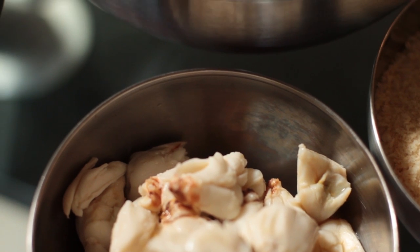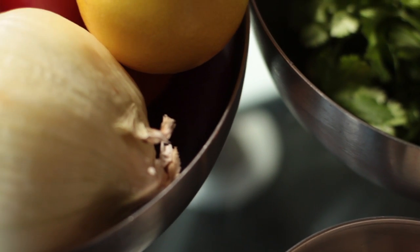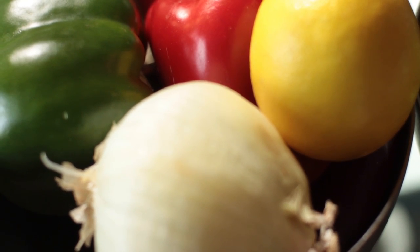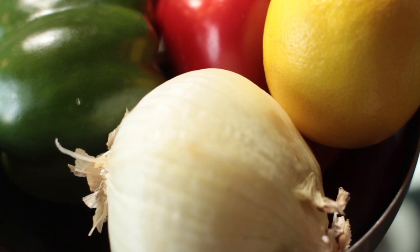I've got some fresh ingredients we're dealing with today: fresh garlic, fresh jumbo lump crab meat, fresh herbs, fresh bell peppers, fresh lemons, fresh onions. Those are the key ingredients whenever I'm preparing something.